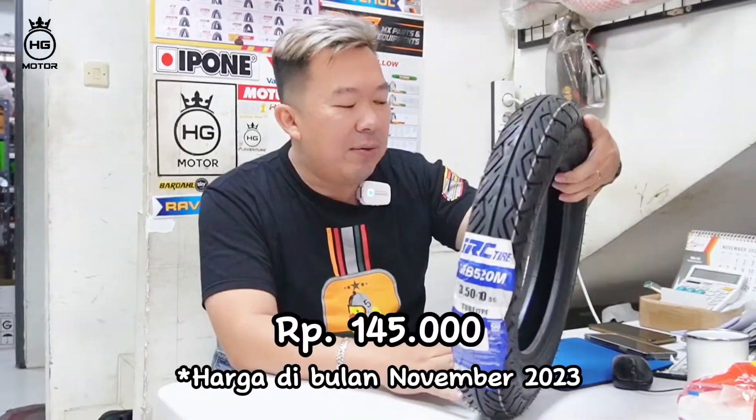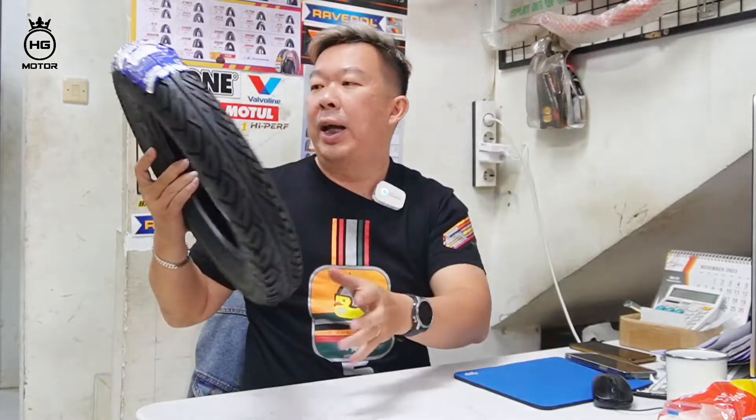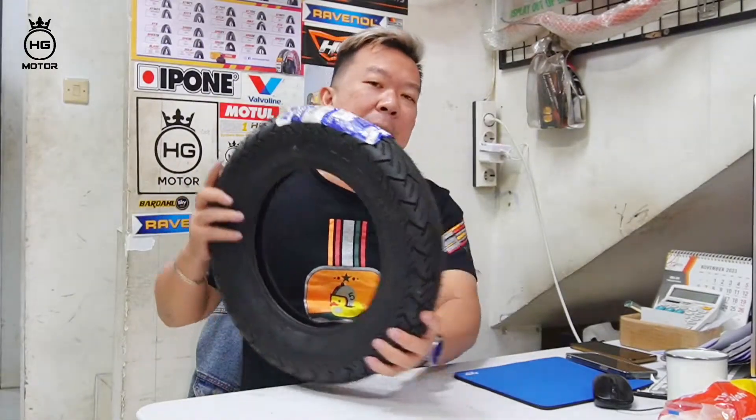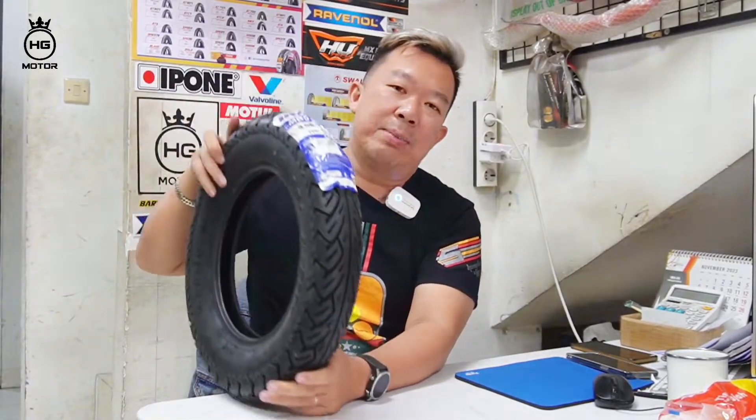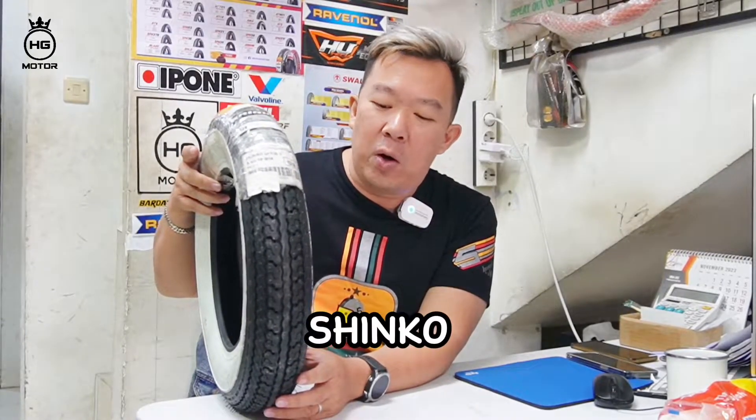Rame banget, favorit lah. Harga juga nggak mahal. Ada IRC MB-520M, buat teman-teman yang mau order ring 10. Kalau buat yang Vespanya sultan-sultan, kita ready dari Sinko.